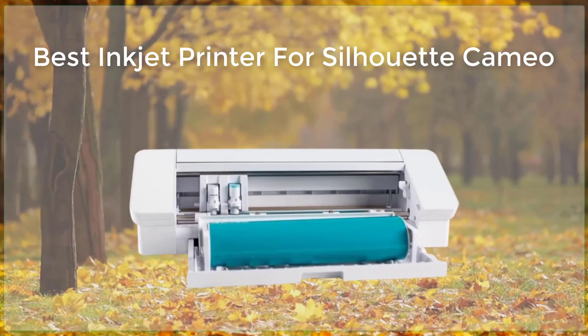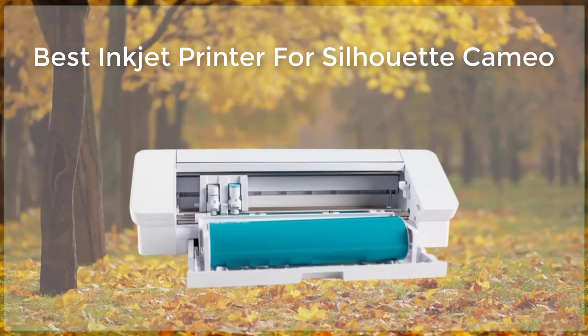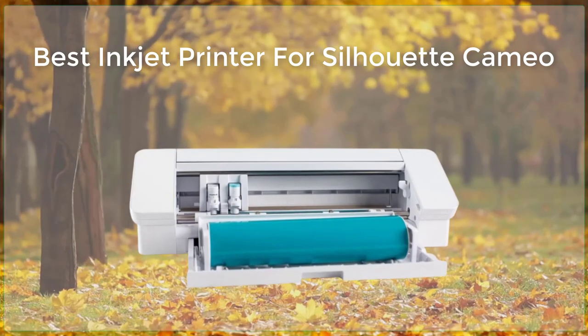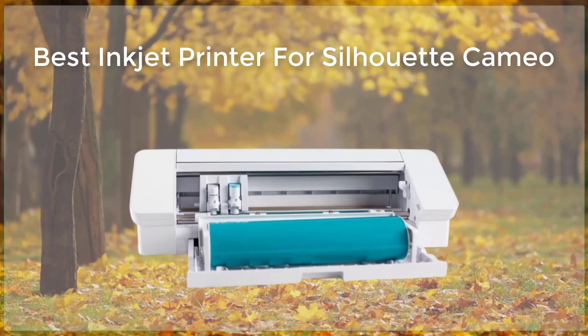Additionally, the Envy Photo 7855 comes with a variety of software, including the HP Smart App and the HP Print and Scan Doctor, which allow you to fine-tune your prints and make adjustments to your designs.